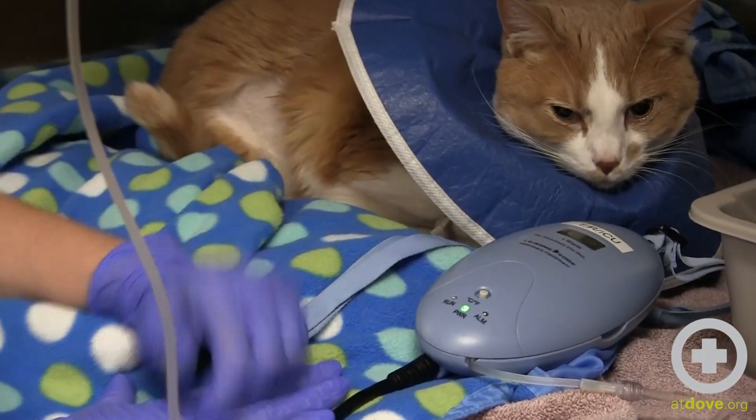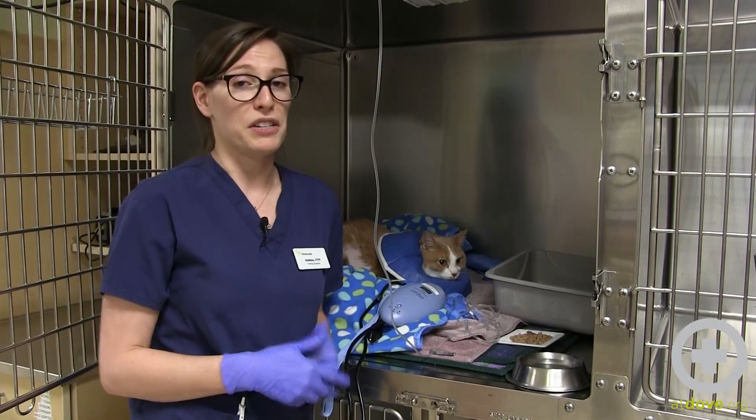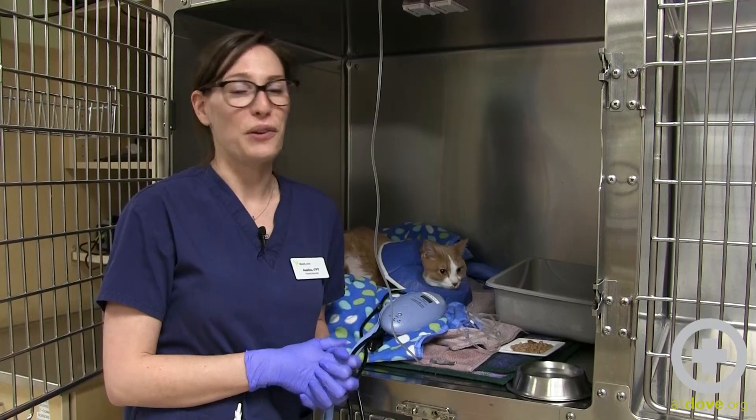This is most helpful in patients that are not very mobile — maybe they're anesthetized or laterally recumbent — because if you have a happy, moving around lab with the IV fluid warmer, it's either not going to stay on there very long or not be so helpful.